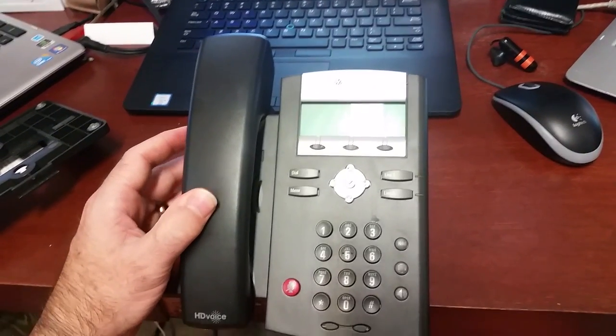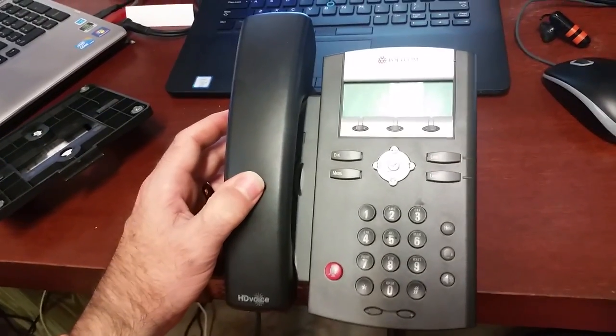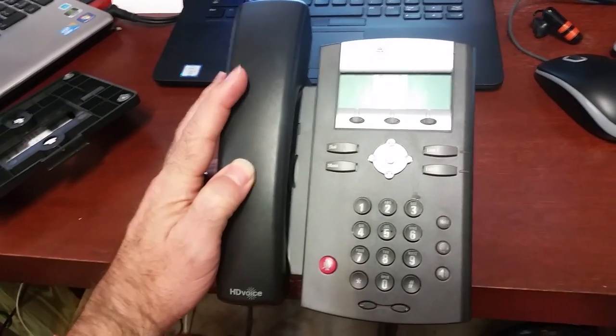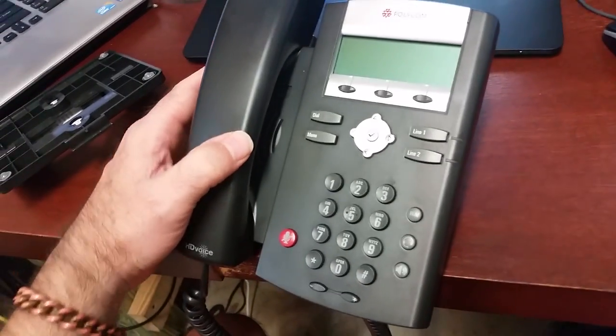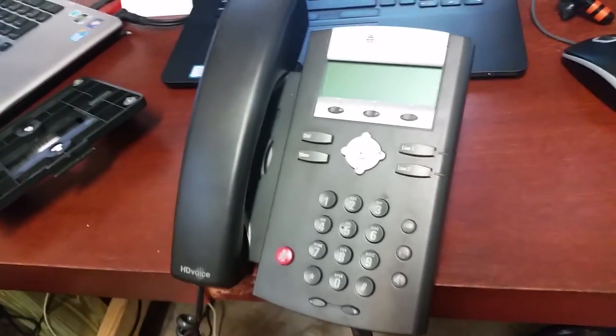Hi there. I'm going to answer a question I get a lot, which is why are there two network ports on the bottom of Polycom voice over IP phones? And this might be true for other voice over IP phones too — I know Avaya has the double ports on the bottom.